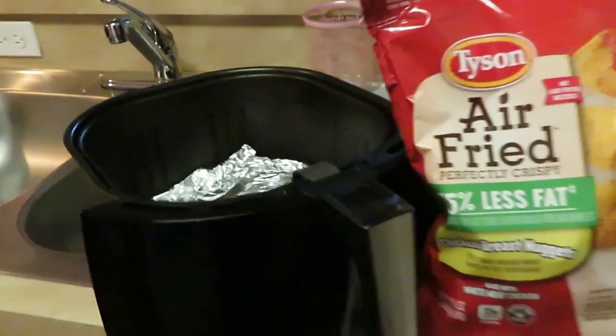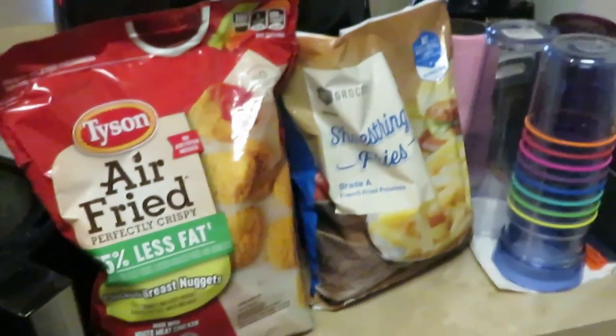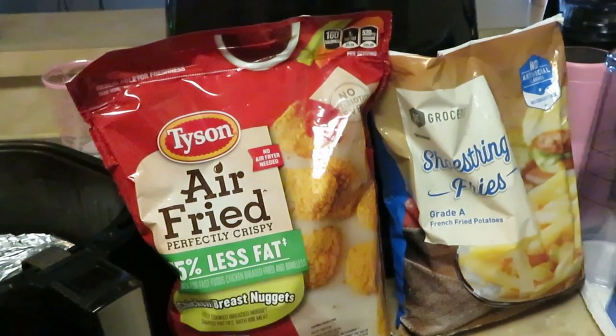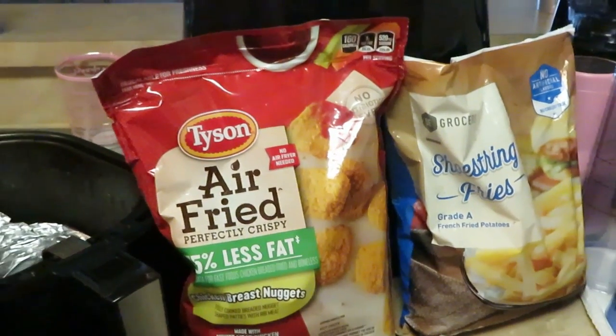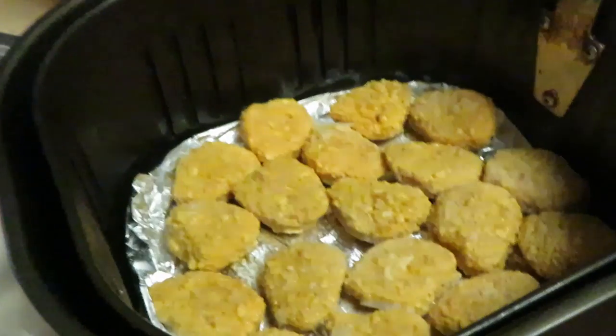We've got the air fryer right here ready to go with my aluminum foil all lined up. I'm going to go ahead and put everything in — the nuggets first, then the fries. Another quick through-the-week meal, guys, let's go!